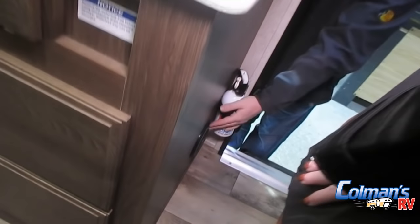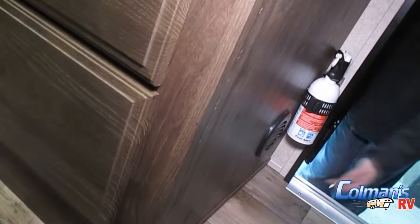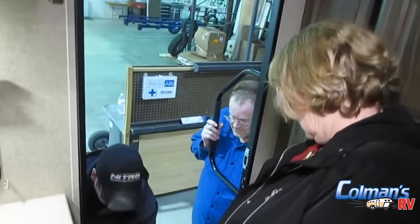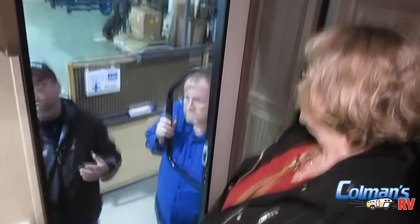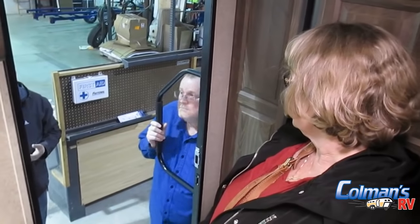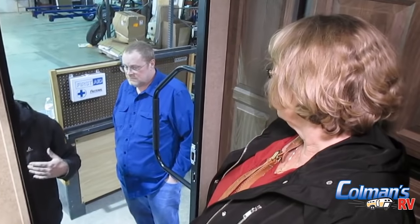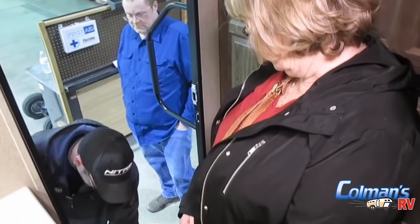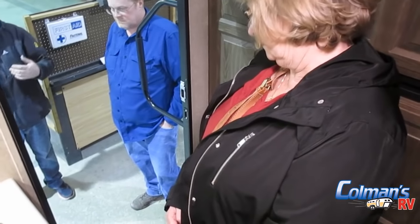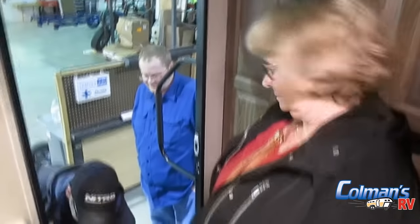Right down here is the vent for my furnace — you have one on this side of the cabinet and one on the other side; this is where the heat comes out. A lot of times you might want the air blowing out this direction. We used to do this a lot when camping in the fall — you're hanging out under the awning watching the game, it's a little chilly. I can have this door closed, turn this vent around, and have it blowing warm air outside. You're heating the outside, but if someone's standing there watching the game, it's just a little tip to keep yourself comfortable.